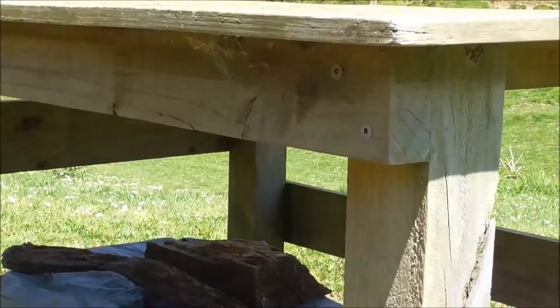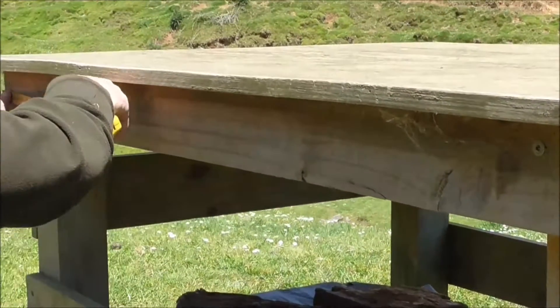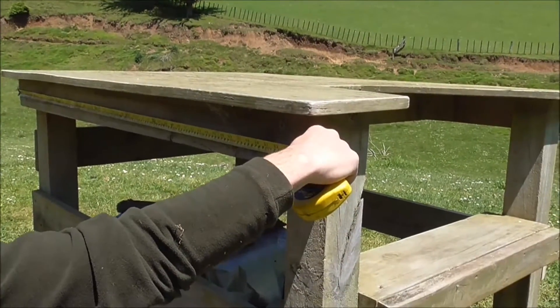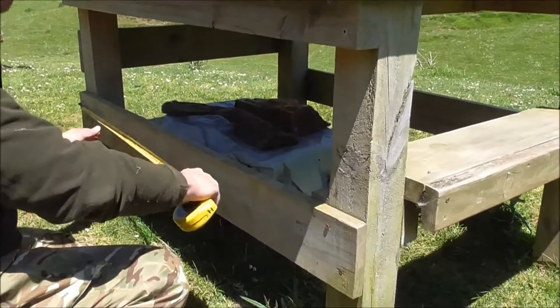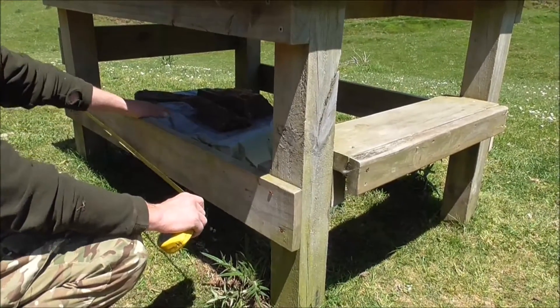Through here we've got our 4x2s, and I've left a bit of overhang at the front and a wee bit of overhang at the rear. The length of the 4x2s is 1,400mm. And then there's this piece of 6x1, which is just to stop it from rocking backwards and forwards, but also to keep cattle from getting at my bin on the inside.